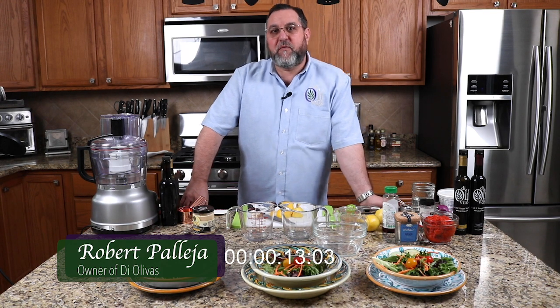Hey, good afternoon and welcome back to Robert's Kitchen. I'm Robert, and today we're going to do salad dressing three ways. I like to call this 'Beyond the Hidden Valley' — something a little bit different from what you're getting out of the bottle, and hopefully something that you want to do on your own at home.